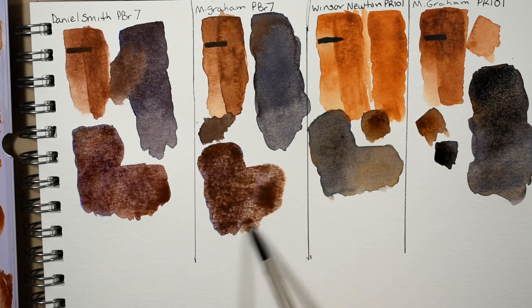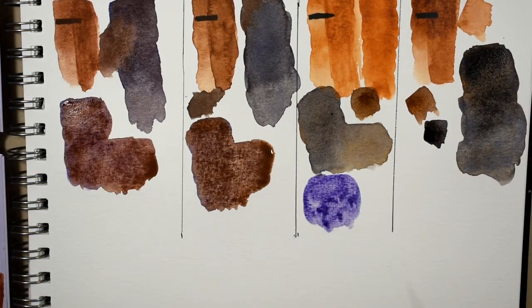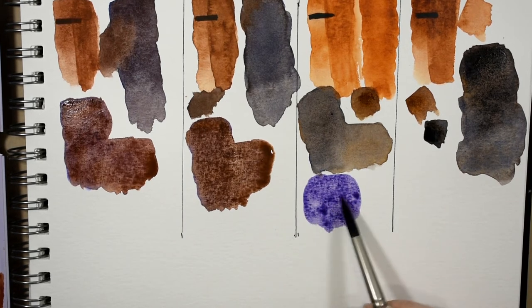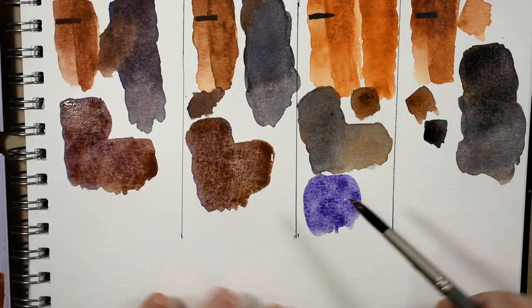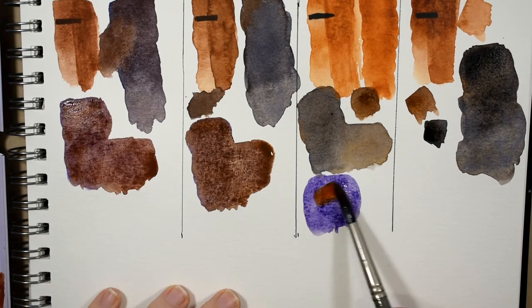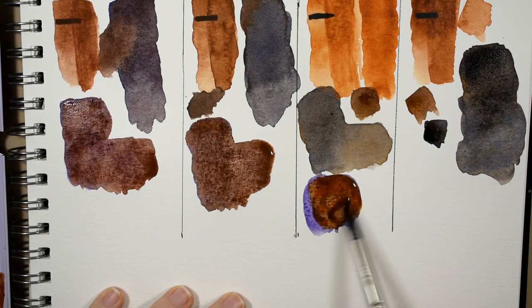Next we're going to do the Winsor and Newton. If you have any trouble with your Winsor and Newton ultramarine violet drying into a really hard rock, just add a tiny drop of honey into the pan and it re-wets beautifully. I'm anticipating this mixture might not be as pretty as the others only because this burnt sienna is warmer.